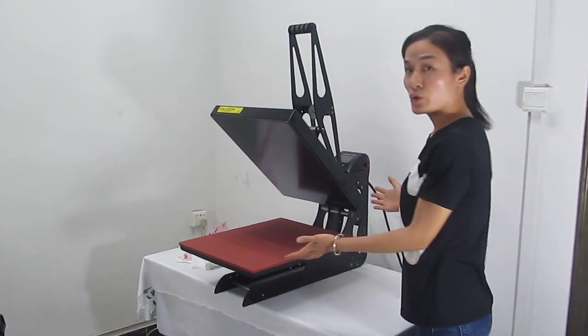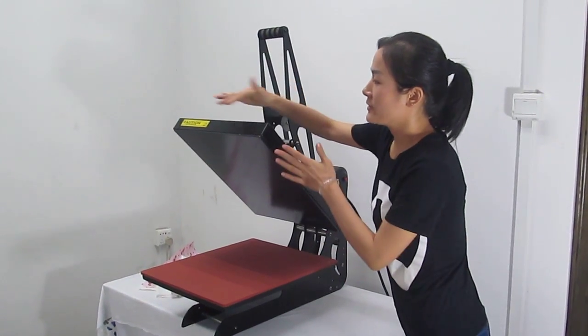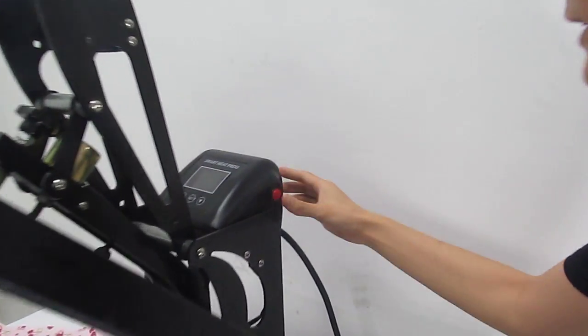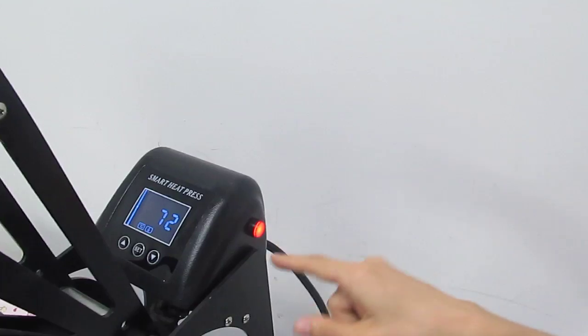This is the auto-open magnetic heat transmission high pressure machine, size 40 cm by 60 cm. We turn on this button, just press it, and then we set the temperature and time.